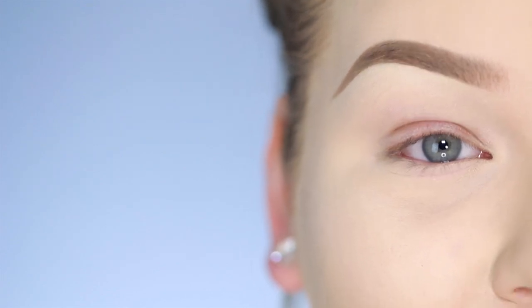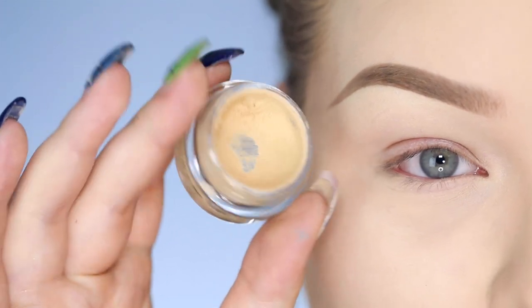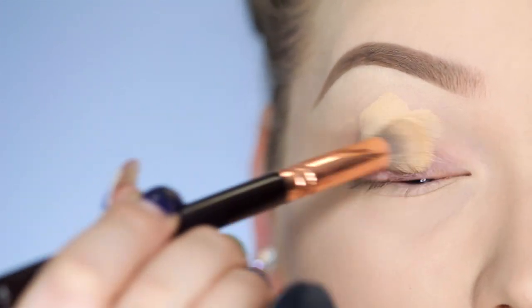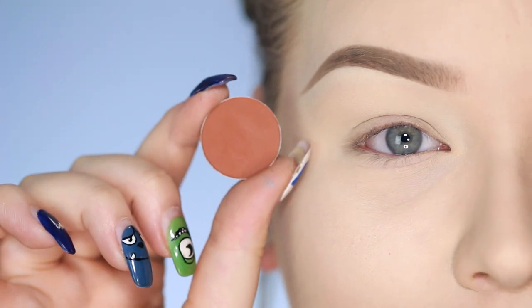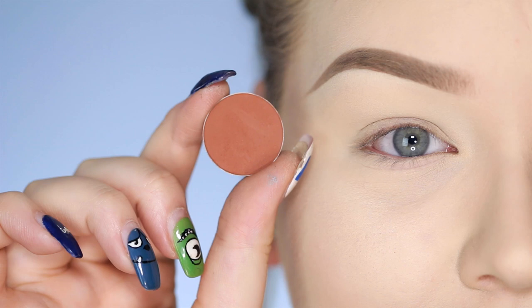As always, the first thing I'll be doing is applying a base to my lids to prevent everything from creasing and to make everything brighter. I'm taking the MAC Soft Darker paint pot and applying this with a Zoeva 142 brush.